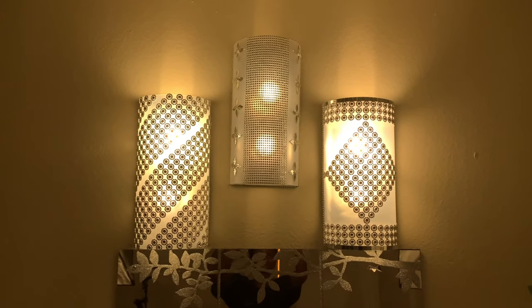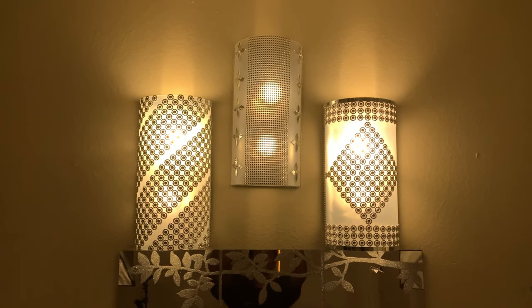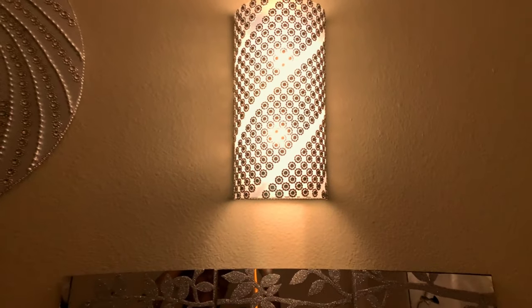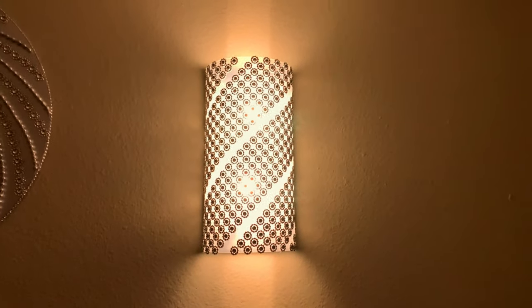Hi guys, welcome to my channel. Claire here with DestinCreativity. I made three different lights using Dollar Tree materials and I just want to show you how, so just keep watching.